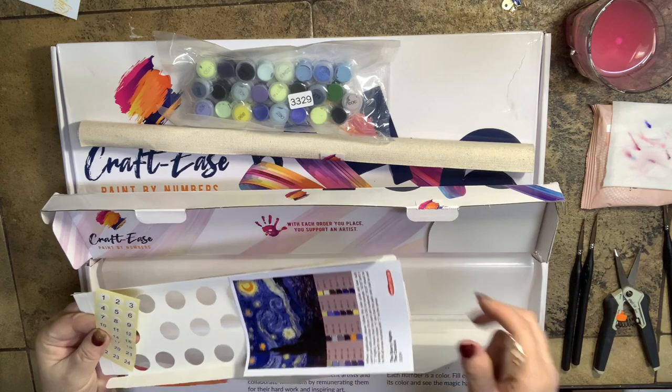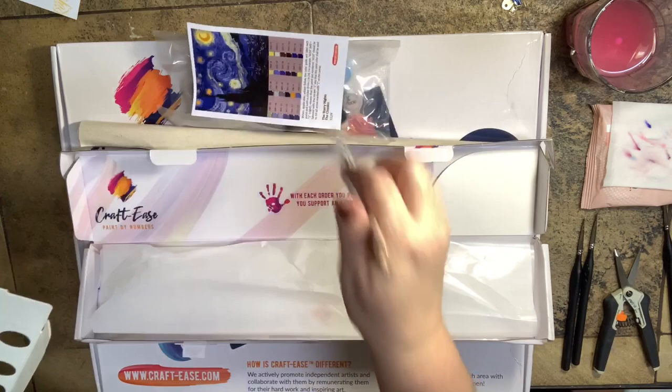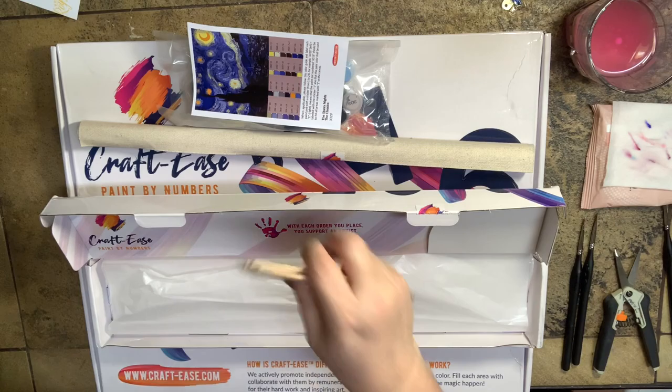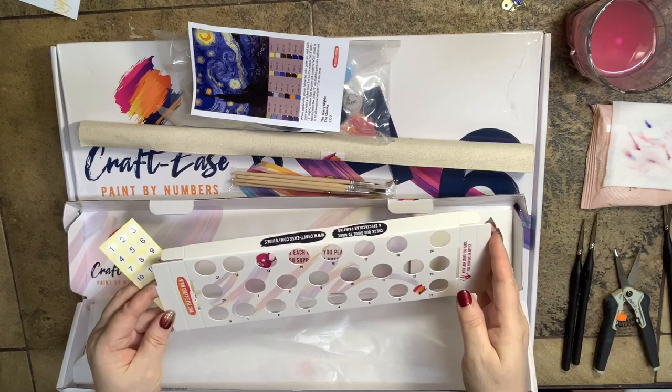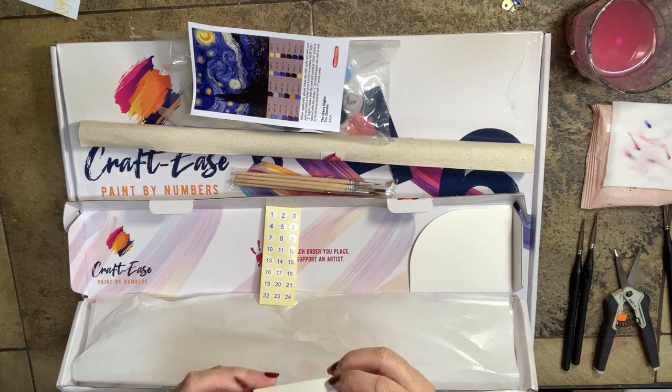There's also a beautiful color photo with information about the color number as well as the paint-by-number reference. Then we have a more upscale set of brushes — a wooden set that looks actually pretty nice. Four of those, and this is a do-it-yourself paint tray. How clever is that?